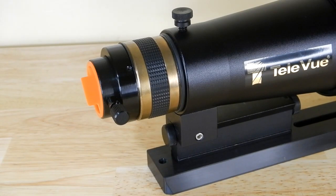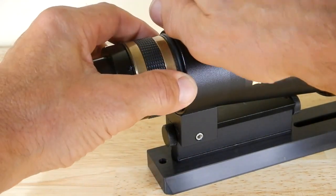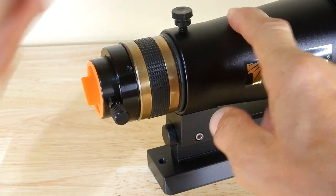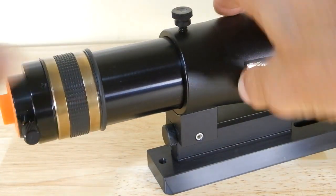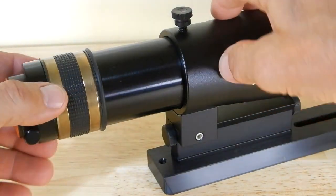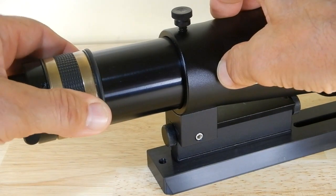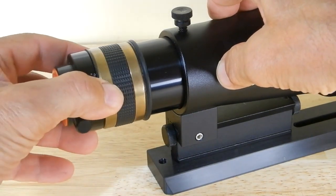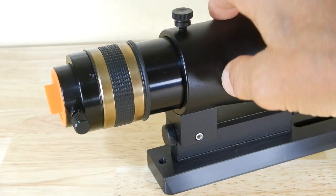Let's take a look at that focusing arrangement. It's a two-stage system. First is the push-pull sliding stage — you loosen this up, and then it pulls out just like that. I consider this my coarse focus, and you can stop it anywhere and lock it down.